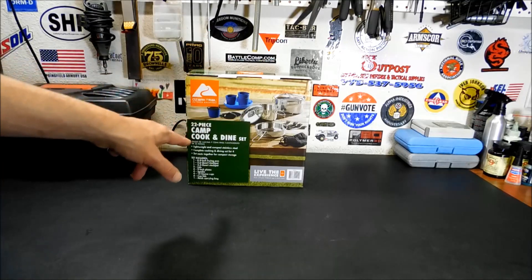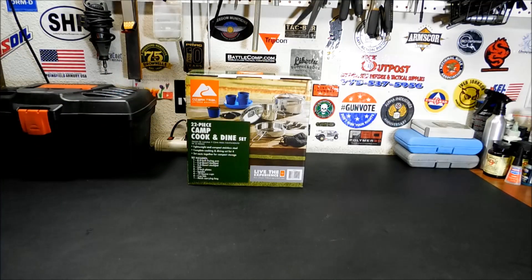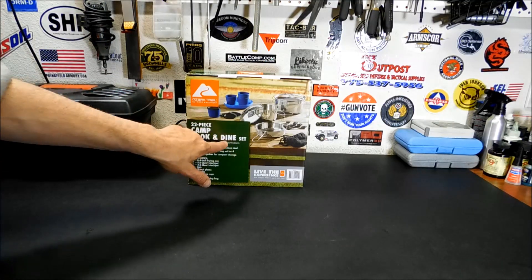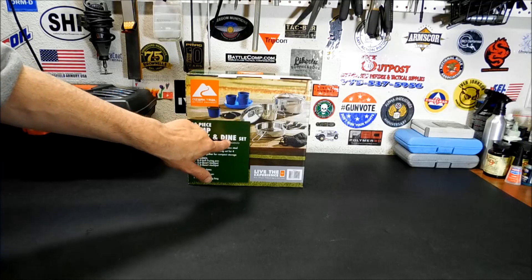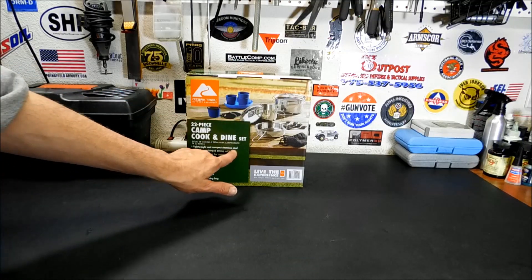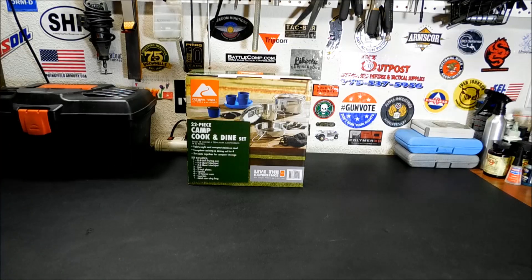This one isn't even on their website, which is kind of interesting. There's a slight difference — there's a 22-piece Camp, Cook, and Eat Set instead of the Dine Set. The Eat Set is aluminum; these are stainless steel, compact stainless steel. For around $26–$27 at most, you can pick one of these up at your local Walmart. I don't believe they're even on the Walmart website yet.